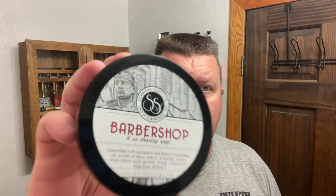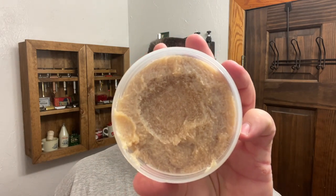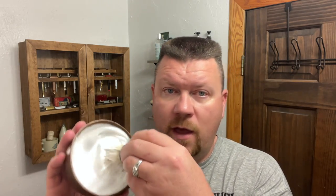Today's shave soap is Shannon's Barbershop, and I just love Shannon's soap. There's the pour — you can see the stearic acid in there, kind of clumped up, but that's normal, nothing to worry about. I have that whipped up in the Captain's Choice Copper Bowl. I used one quarter of a teaspoon and maybe 10 or 11 milliliters of water.